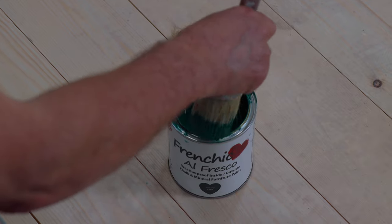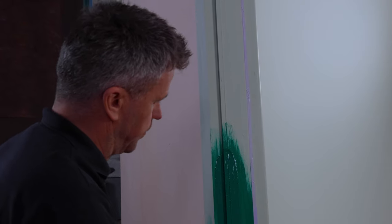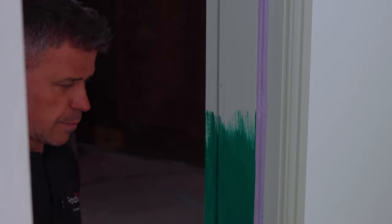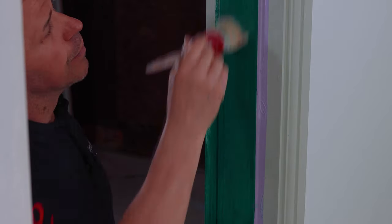Then you can start to apply your paint. I'm using Frenchique's Victory Lane paint from the Alfresco range, straight out of the tin and applying it on with Frenchique's Overbrush. I'm cutting it in nice and tight all the way along the edge of the masking tape, feathering over it from top to bottom.